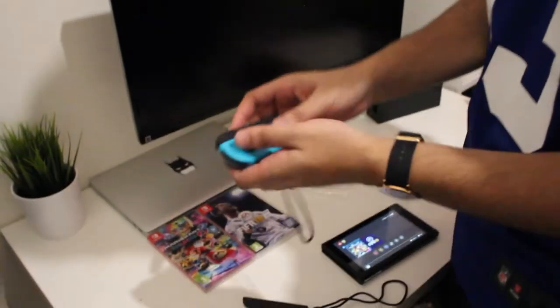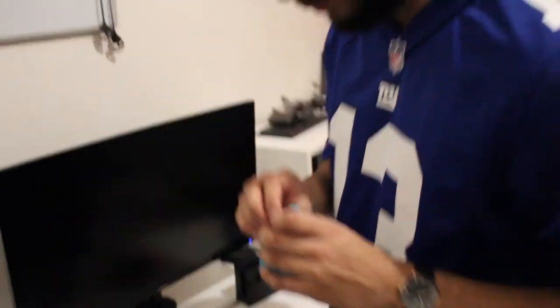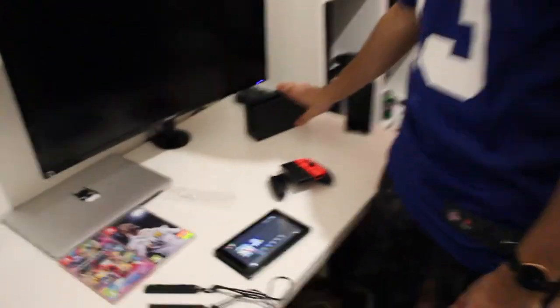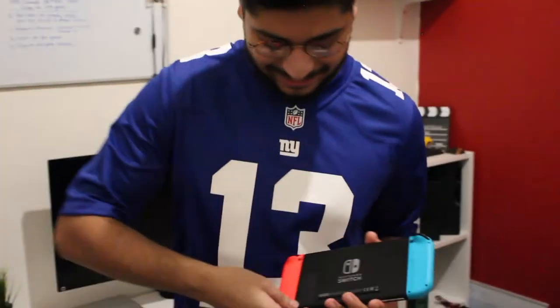So you just slide the Joy-Cons into the side grips and then you can use it two-player like that. To take it out, you press the button at the back. And then you also get a docking station over here, which is connected to the monitor via HDMI. It also has a kickstand at the back so you can position it.